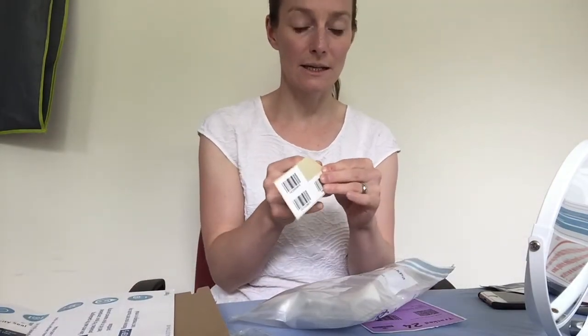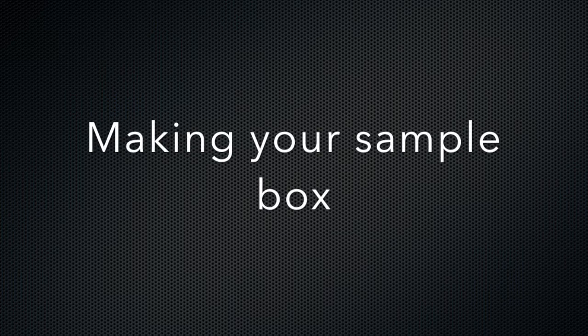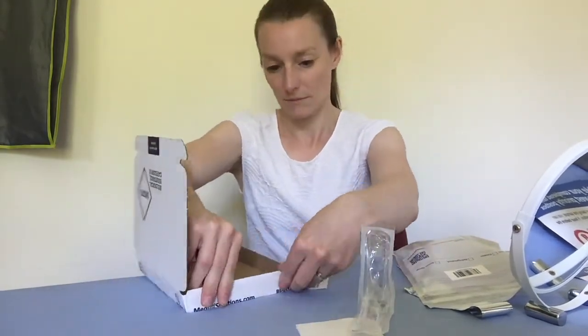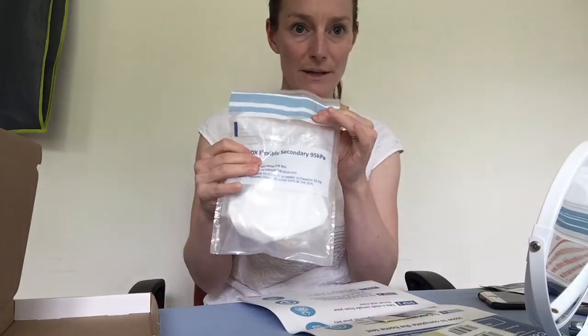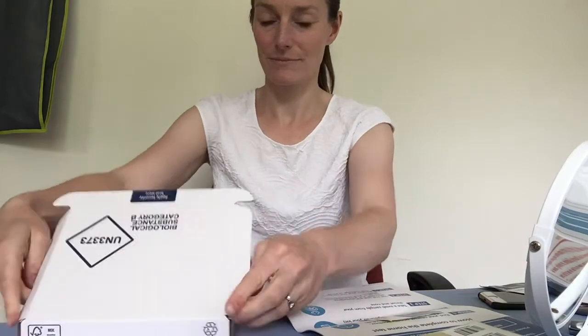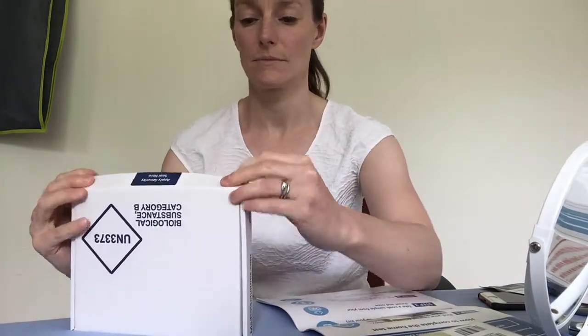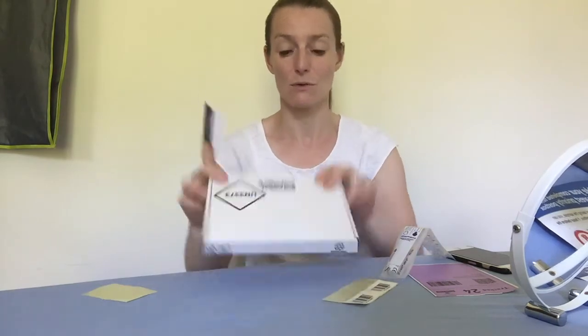The next thing you do is stick a barcode again on the outside of this bag. Then you build your box and put the sealed bag inside the box. After that, you stick the labels on the box and the security seal, which is how they know that nobody's tampered with or touched what's inside.